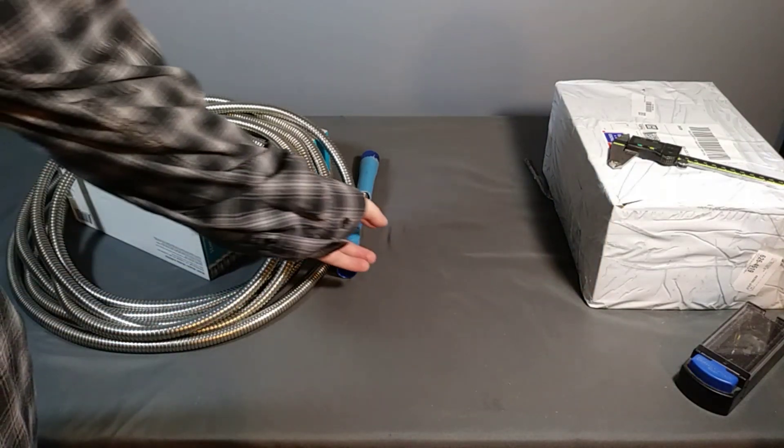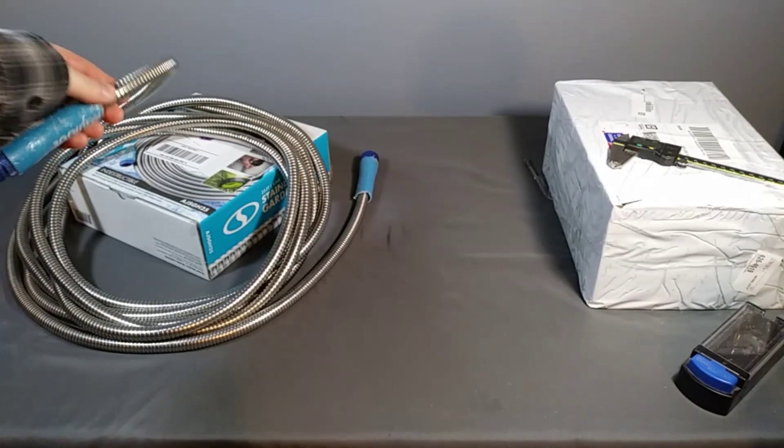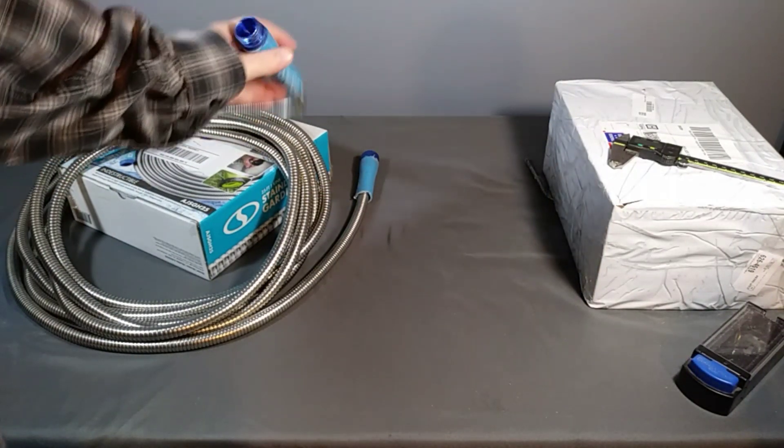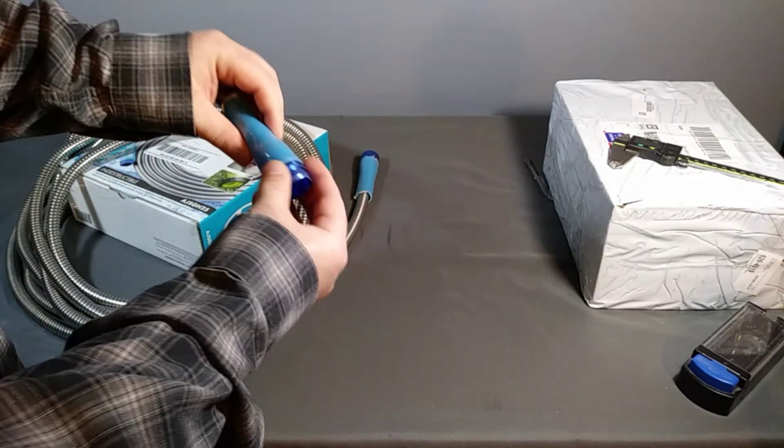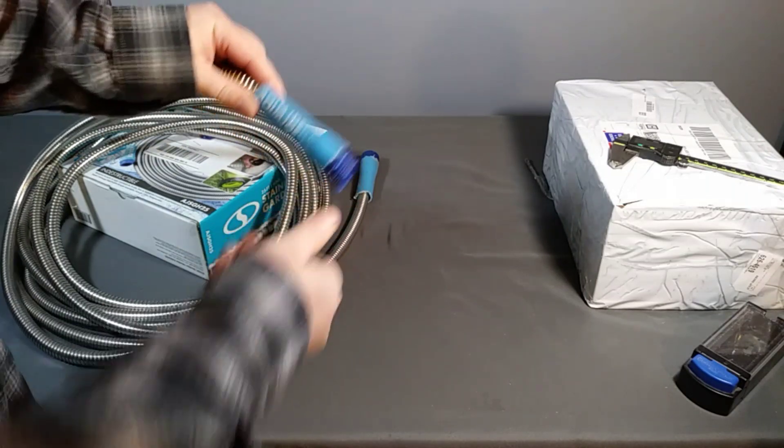I was having a problem with my garden hose and I decided to get one of these metal hoses. These were originally called something like the bionic hose — robotic or something like that. It was an As Seen on TV product, and I think that one's still available, but I bought this one on eBay.